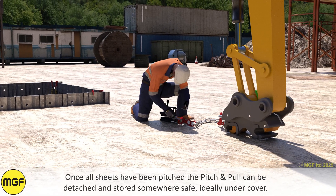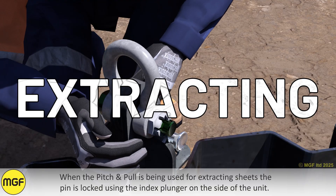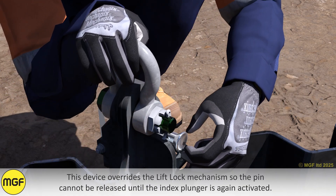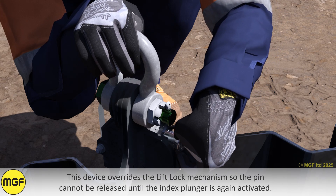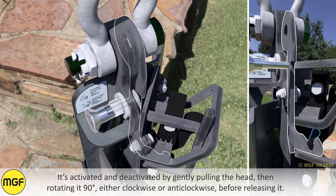For full details on installing sheets using the push and dig technique, please refer to separate MGF safe system of works guidance. Once all sheets have been pitched, the Pitch and Pull can be detached and stored somewhere safe, ideally undercover. When the Pitch and Pull is being used for extracting sheets, the pin is locked using the index plunger on the side of the unit. This device overrides the lift lock mechanism so the pin cannot be released until the index plunger is again activated.